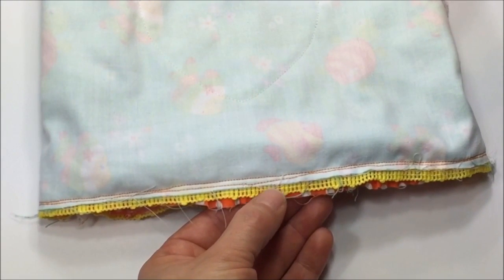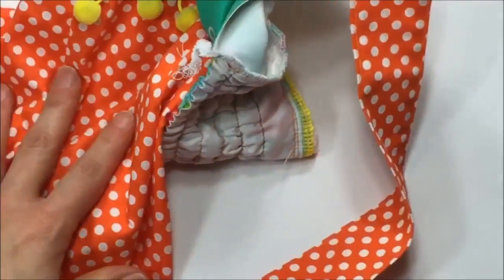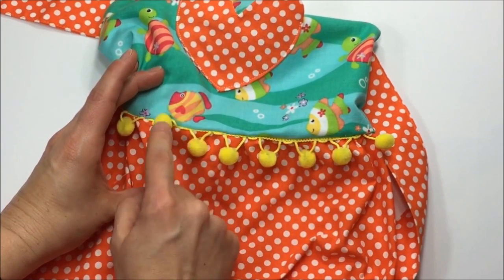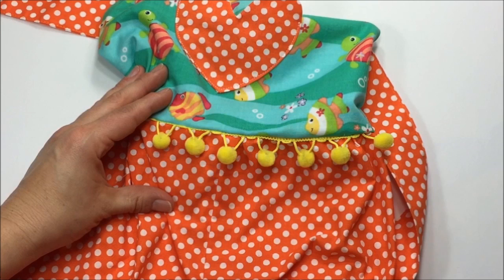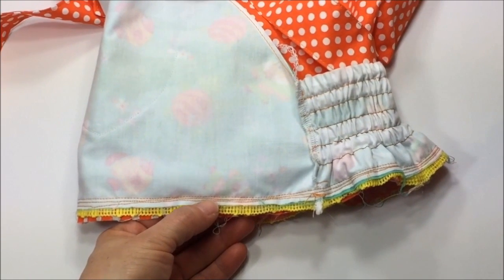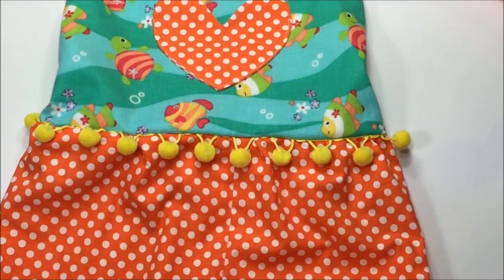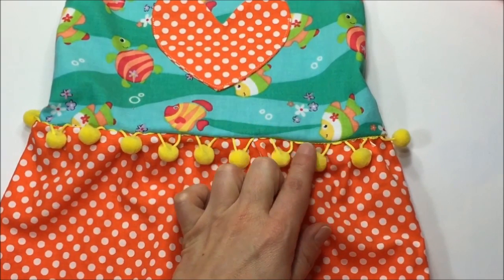I'm done sewing and I've stitched just a little bit over the original line where I sewed on the pom-pom trim, but it was not enough — the trim is showing unevenly in places. I did not use a zipper foot as I instructed earlier, so I'm going to redo this with my zipper foot. Problem solved: using the zipper foot I was able to get closer to where the pom-poms are. I now have three lines of stitches but the outcome is much better.